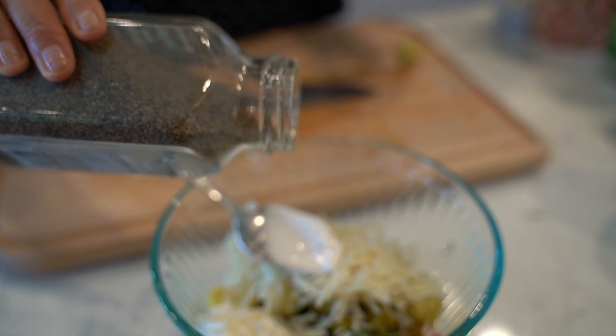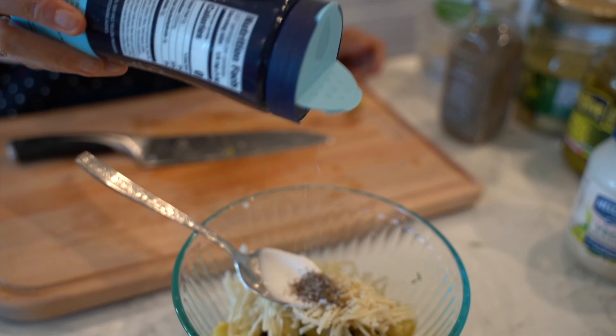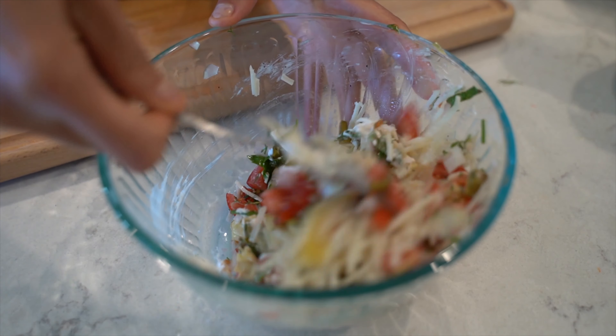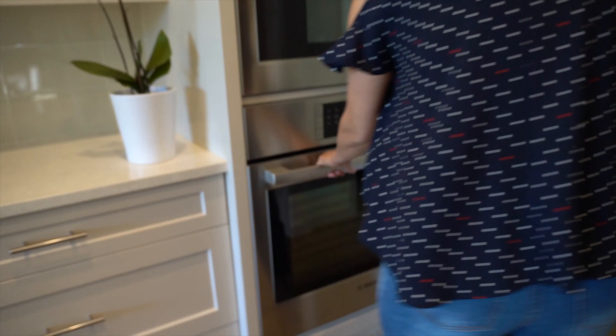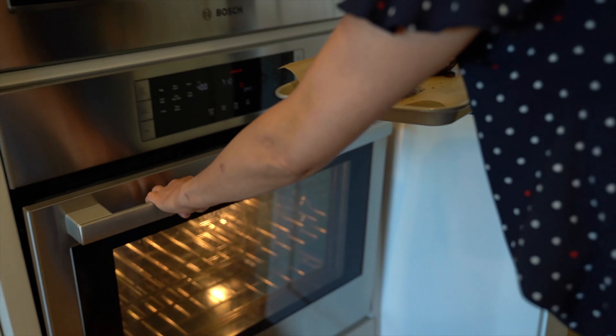While we wait, let's prepare the stuffing. Start by chopping half of an onion, then chop 2 small tomatoes. Chop some dill and parsley, and squeeze 1 garlic clove.